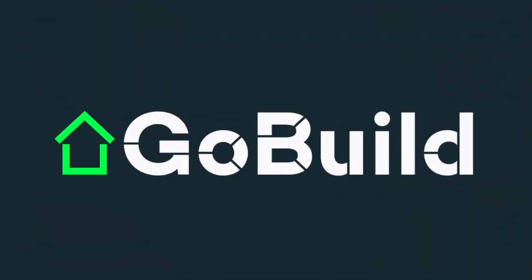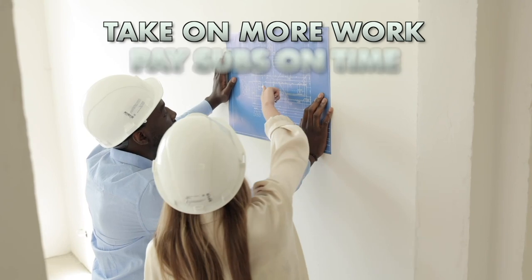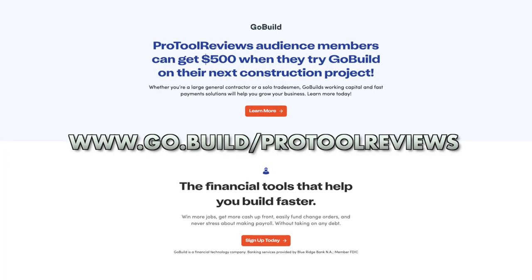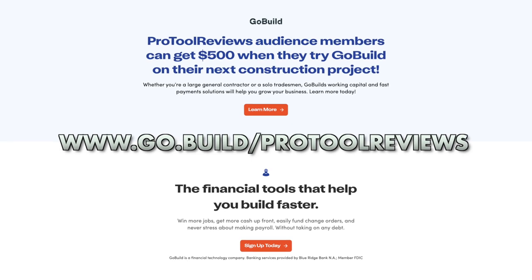Need cash to grow your construction business but don't want to take on debt? GoBuild is a construction payment solution that makes it easy to access cash from your projects faster so you can take on more work, pay your subcontractors on time, and improve your bottom line — all without taking on debt. To see how GoBuild can help you, visit www.go.build.com and hit the sign-up button today.